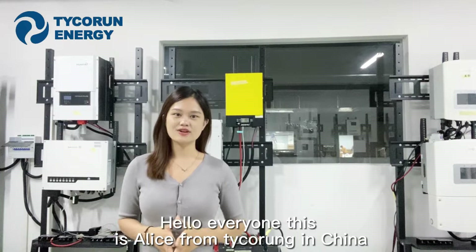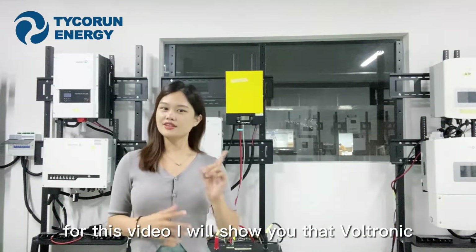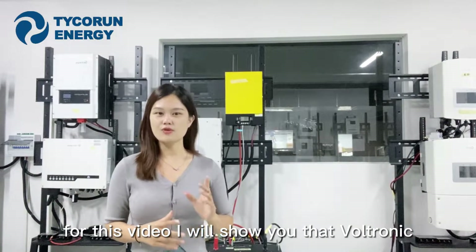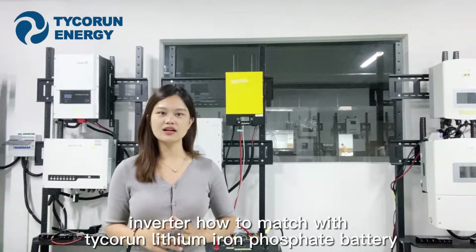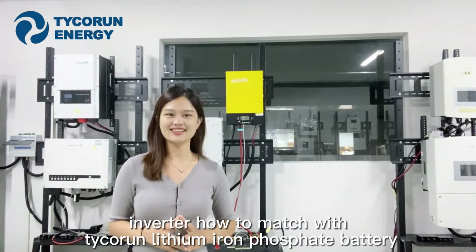Hello everyone, this is Alice from Tycoron in East China. For this video, I will show you the Vuittonic Inverter how to match with Tycoron leading IO-Fastate battery pack. Let's get started.